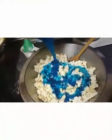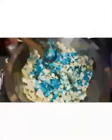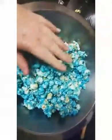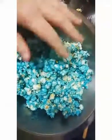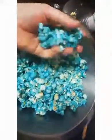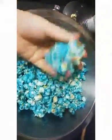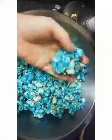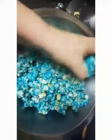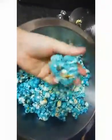I'm coating the popcorn now and blending everything so all of it is coated. Now we're going to start making our balls. It's quite warm so be careful not to burn yourself — you can get latex gloves with heat resistance, which a lot of people who work with sugar use. I've coated my hands with a little bit of butter or margarine, and then you just form your balls.